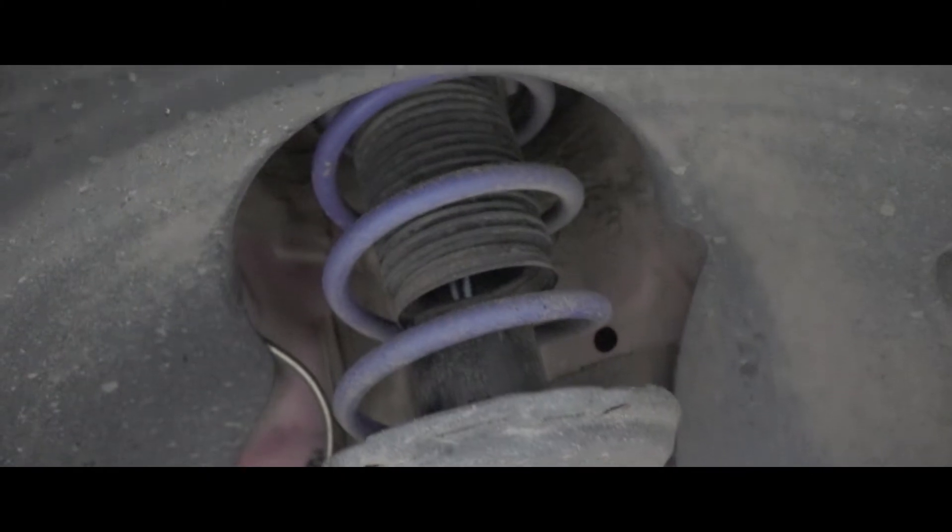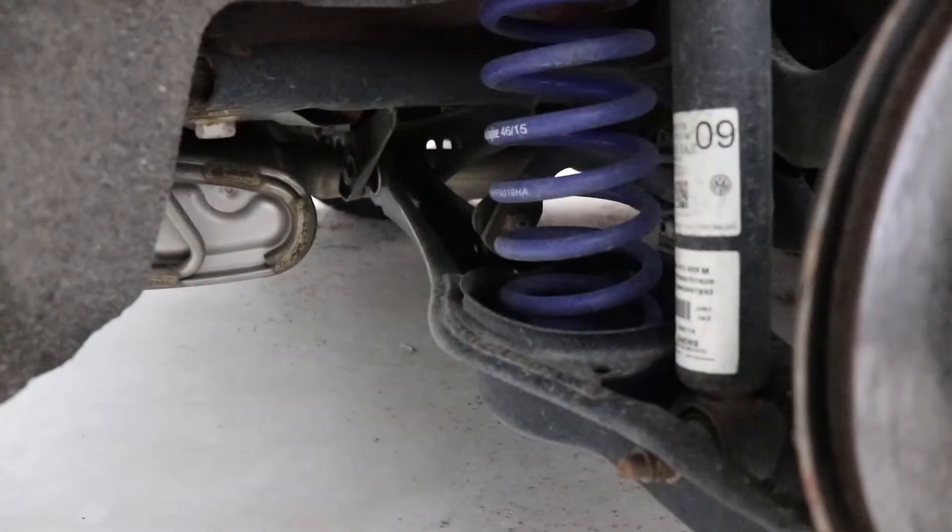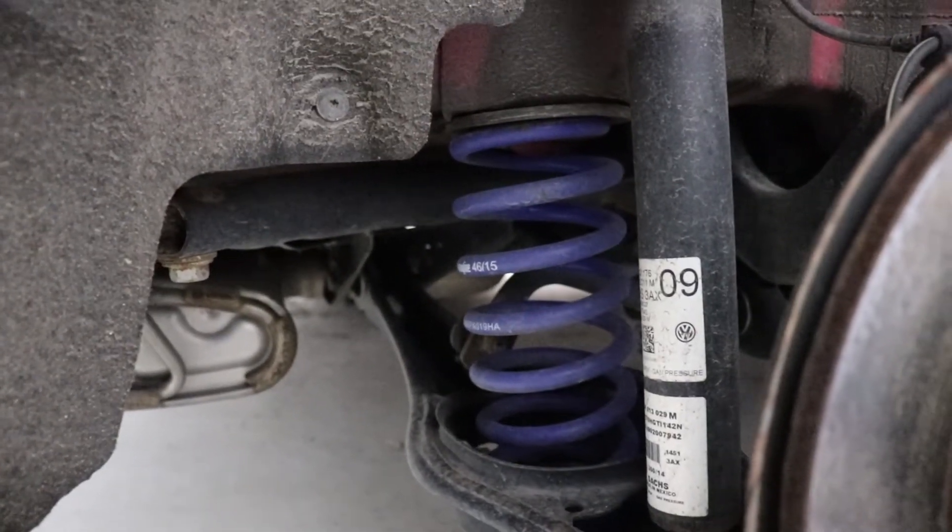The springs themselves still look pretty good. They're still blue. Yes, they get dirty with time, but I haven't found that they've rusted on me in the last year. The coating material around the actual metal spring hasn't flaked off. I'm sure it will over time, but it's been fine up to this point.